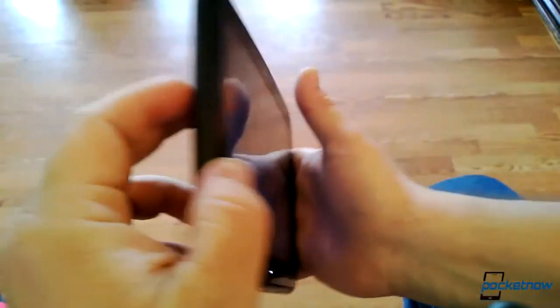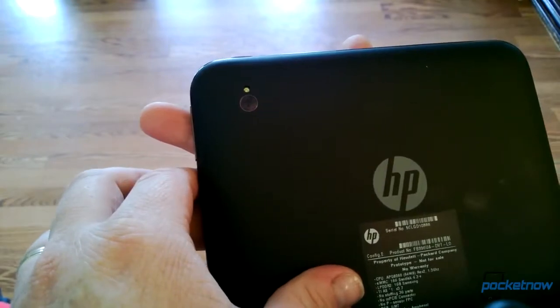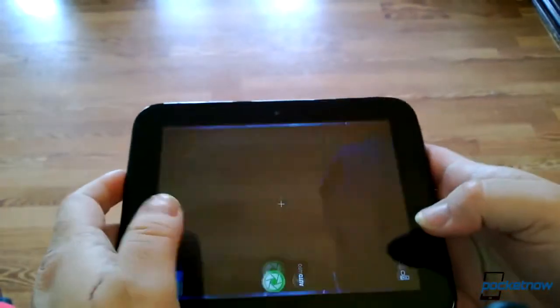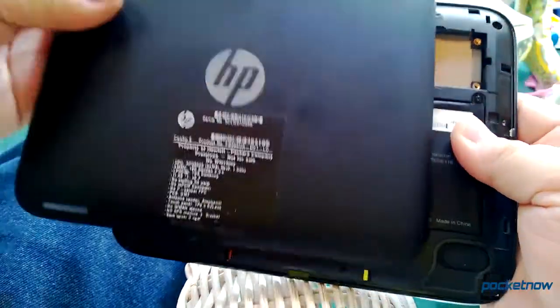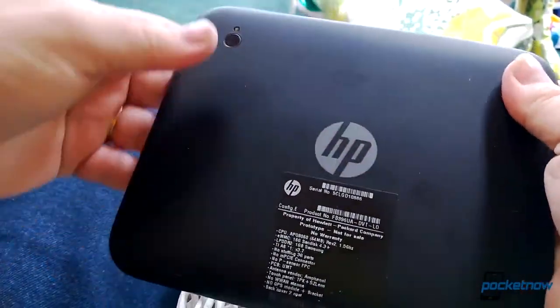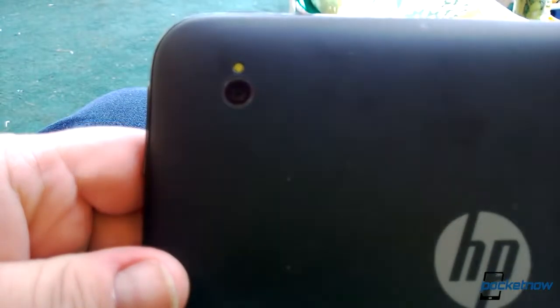The Touchpad Go also sports two cameras, but that's where the camera excitement ends. The front-facing 1.3 megapixel camera is adequate for video calling, and that's about it. The rear-facing 5 megapixel shooter sports a single LED flash, but lacks autofocus, meaning you'd be better served bringing the Pre 3 with you if you plan to capture any special moments.